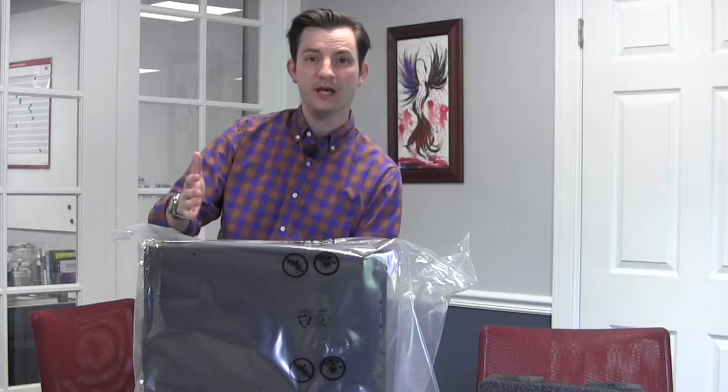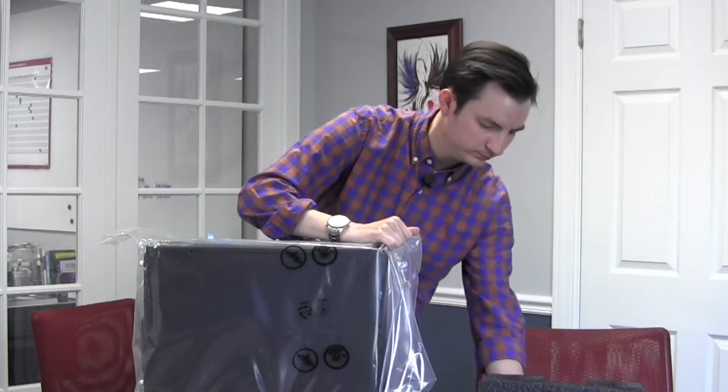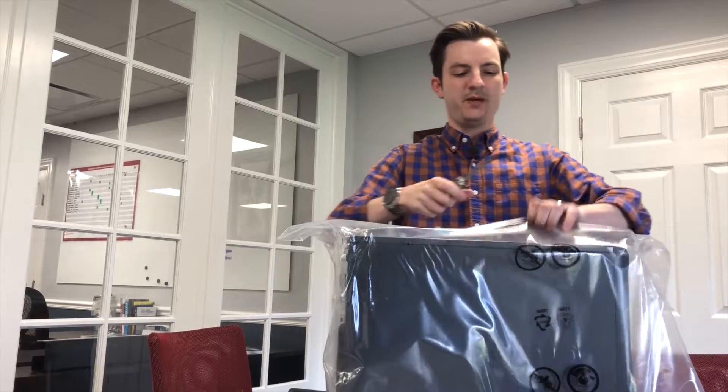There appears to be a pull tab on the bottom — or not, just a piece of tape. So we'll just use the knife and open up the bag here.